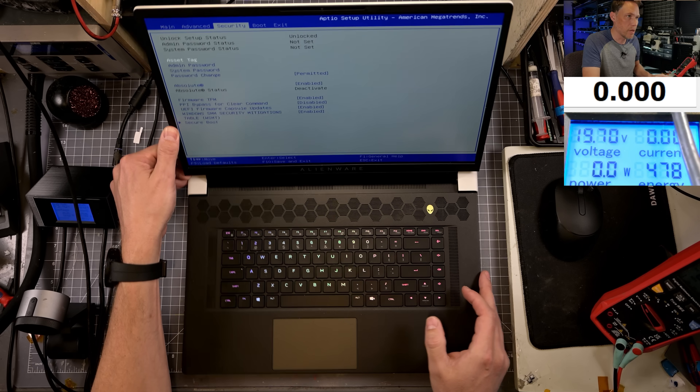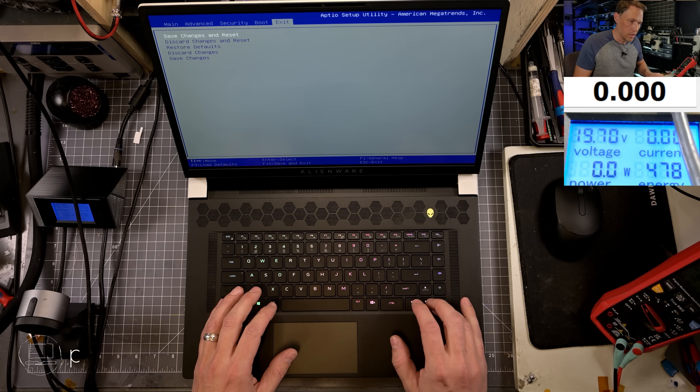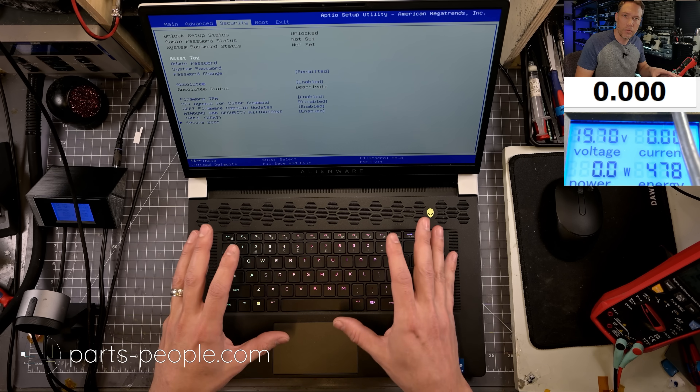This one got sent in because the keyboard doesn't work. But here's the thing — the keyboard actually works just fine, but the customer says it doesn't work when they're in Windows. I've seen this many times before. There's a big issue with gaming laptops in general, and it's not just Dell.